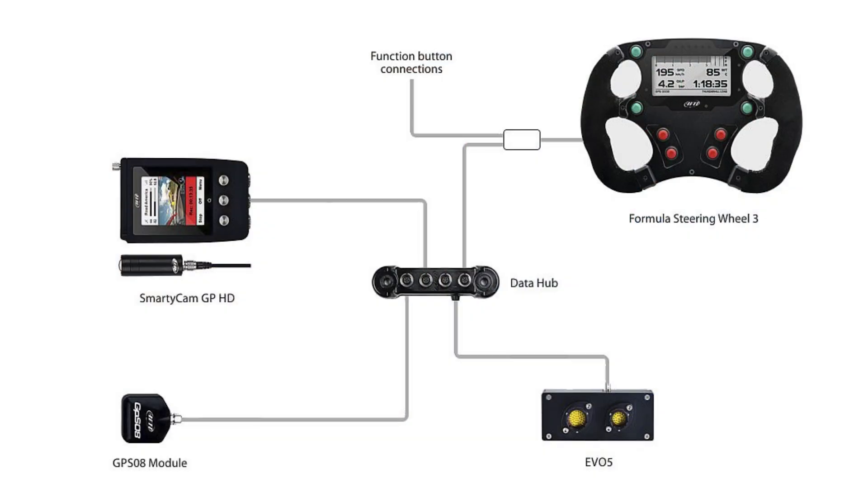First, we have to discuss the device itself. If any of you are used to using a logger and a wheel connected, or a logger and a dash — for example if you're in the Formula 4 community or any formula cars that use AIM devices — chances are you've used something like an Evo 4 or Evo 4S with either a GS dash or one of the Formula Wheel 3s.